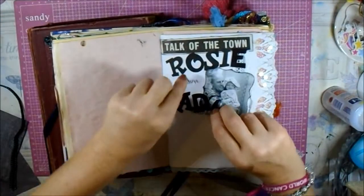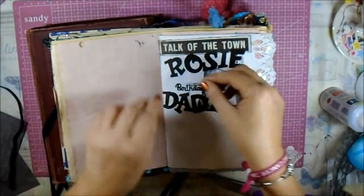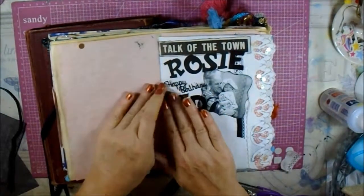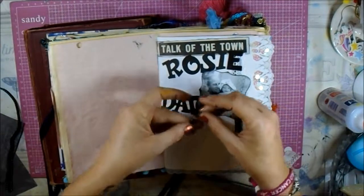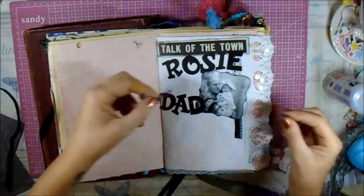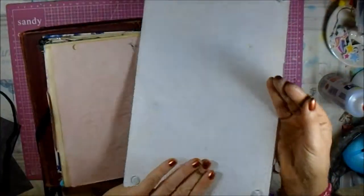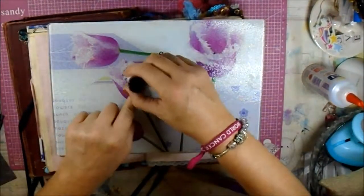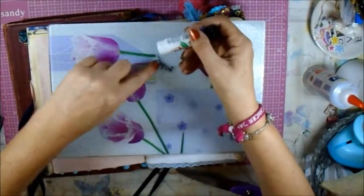I've got all the letters stuck down — I didn't keep the camera on all the way through because that's just painstakingly boring, isn't it, just watching someone gluing. I was thinking I might have the 'Happy Birthday' in there that I've cut out. I'm just going to run the back of this very carefully with a glue stick — I've got the thing upside down — and very gently because I don't want to tear it.